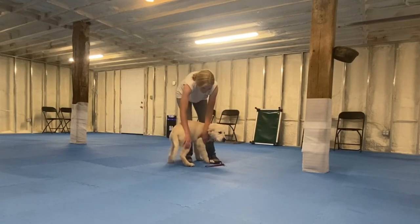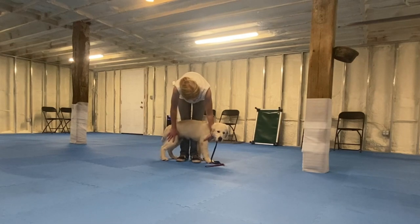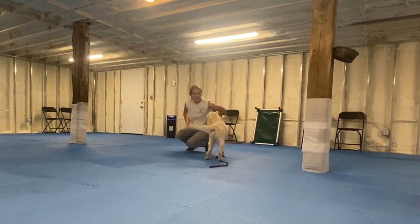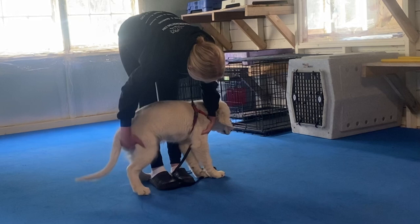It's important to practice handling exercises with any puppy so that they learn that when people put their hands on them, their job is to be still and stay calm rather than be wiggly and try putting their mouth on people to get away. This be still restraint is a great way to practice.